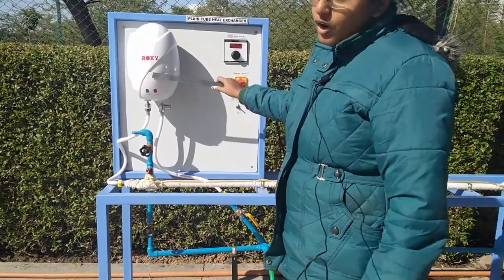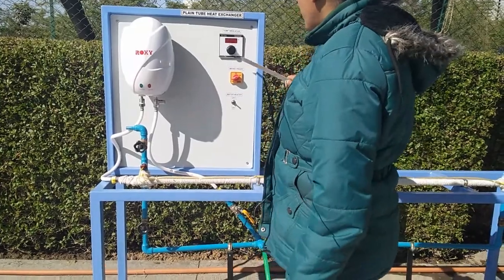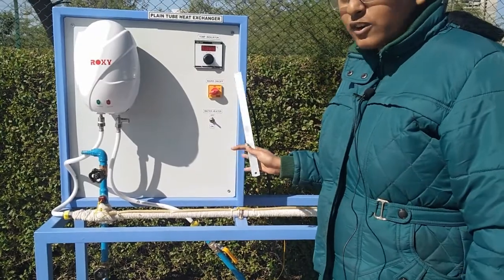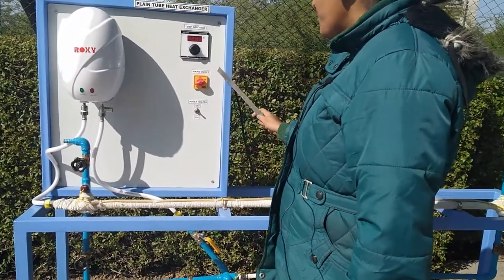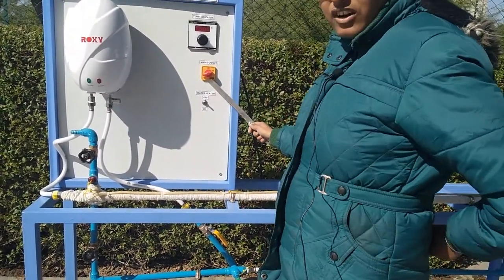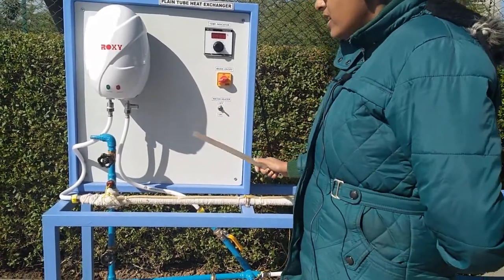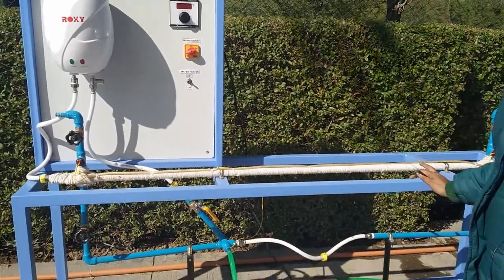This is the filter for hot water supply. This is the temperature display — it will show us the different temperatures of cold water, hot water, inlet and outlet, etc. This is the main switch to turn on or off the kit, and this is the switch for the heater.